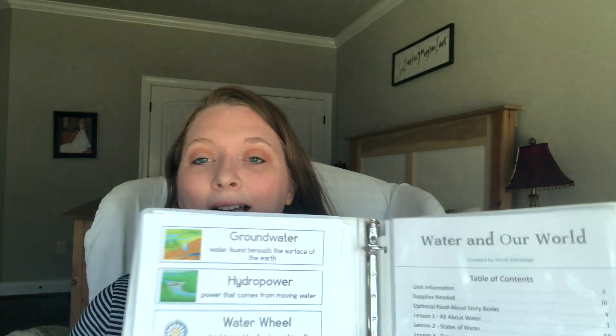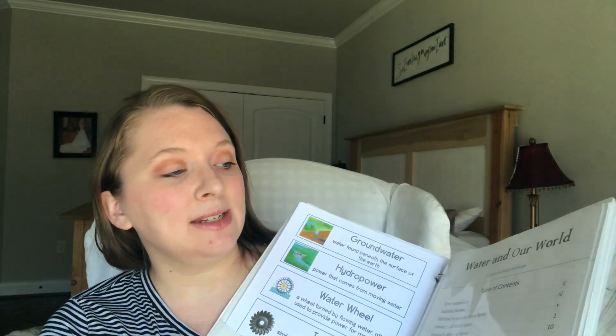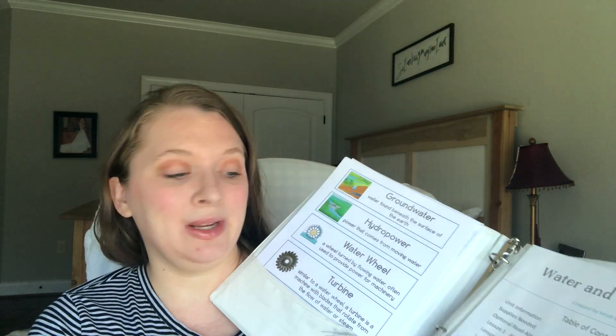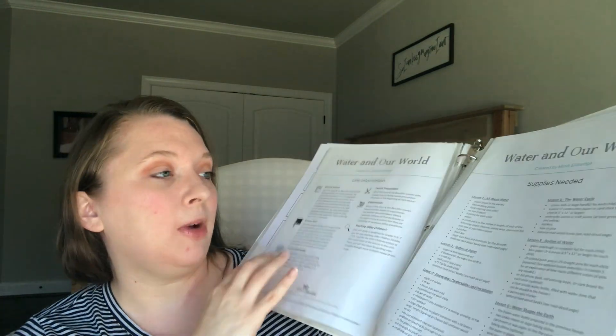Each unit is laid out the same way. When you get the physical version in the mail, it comes shrink-wrapped with all pages separated. I use page protectors and place each page in one. It comes with a table of contents, vocabulary cards, and mini books that you cut and assemble yourself. It also gives you all the unit information — science journal, science wall, lesson preparation, experiments — and lays out the supplies needed for each lesson so you can prep ahead of time.